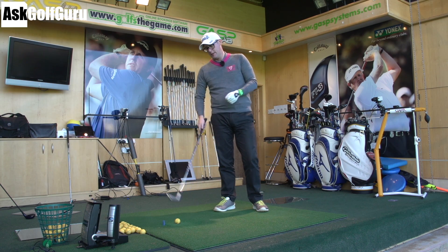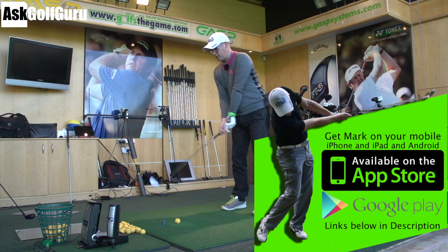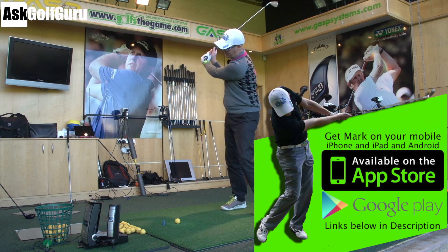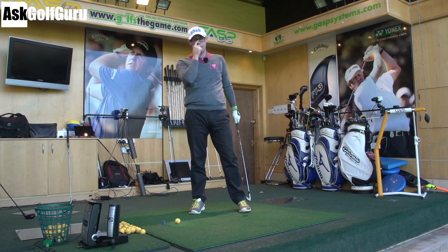Let's talk club path. The biggest common problem we see in golf — and there are many — but one of the biggest ones is what people call the over the top, the swinging to the left, the leftward path of the club as it hits the ball.